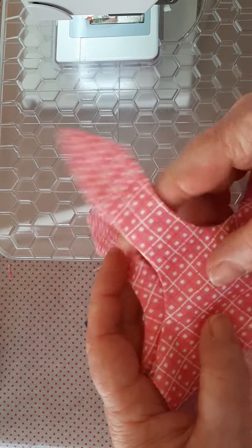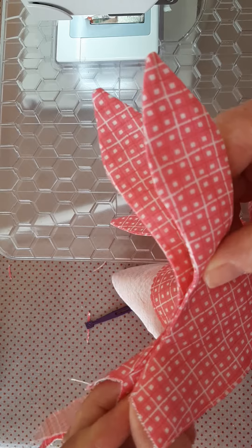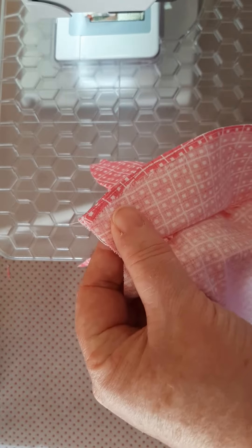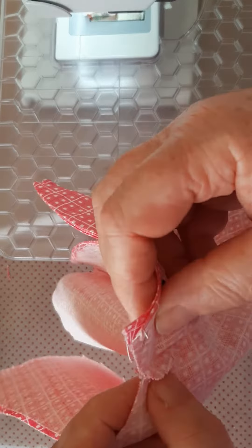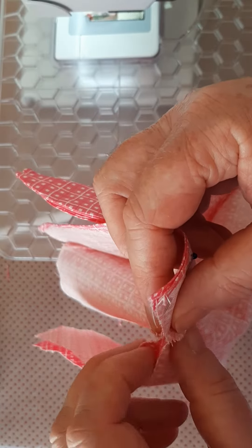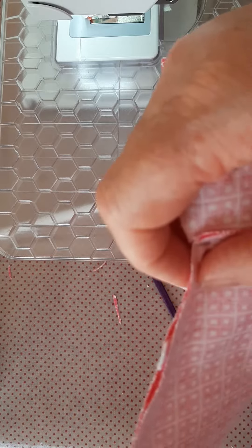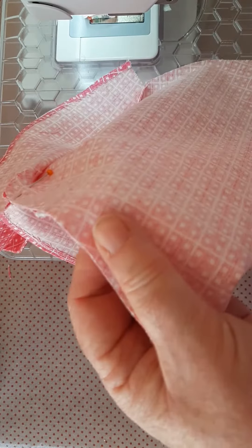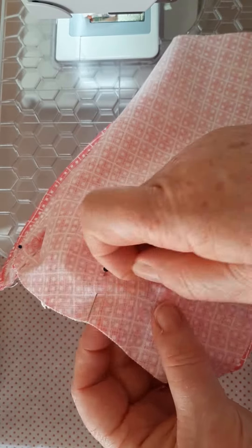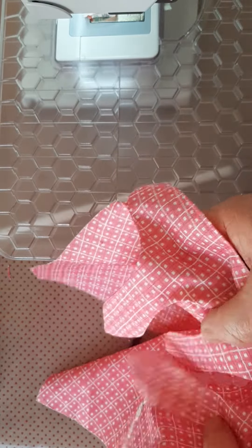Now we're ready to put the dress together. You have a front and a back and we're going to go right sides together. Match the shoulder or the underarm seam — flip so that your two facings are together and pin those in place. Push the seam allowances up into the facing and put a pin in those to hold them, then pin down the length of the side seam of the dress.